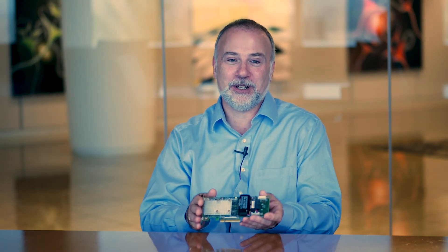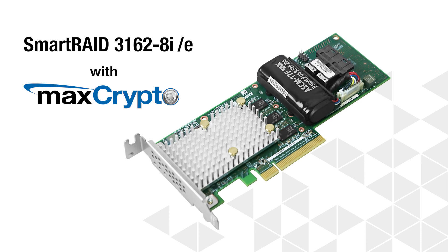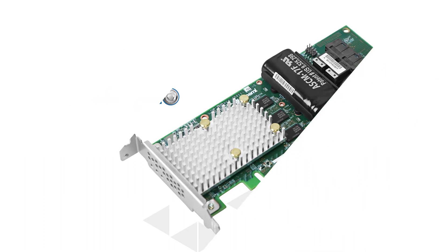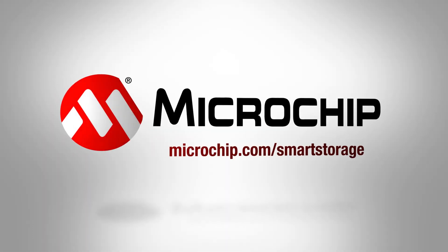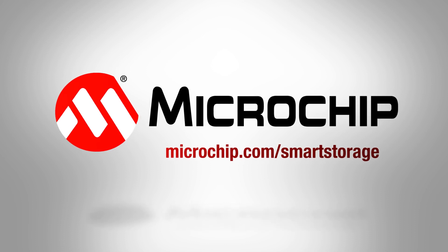Thank you for joining us today as we discuss this exciting new innovative product, the Smart RAID 3162 8i-e Encrypting Adapter with MaxCrypto support. We'll see you next time.